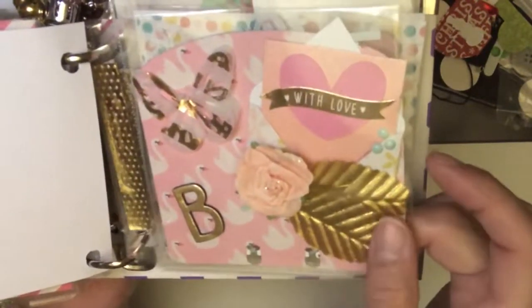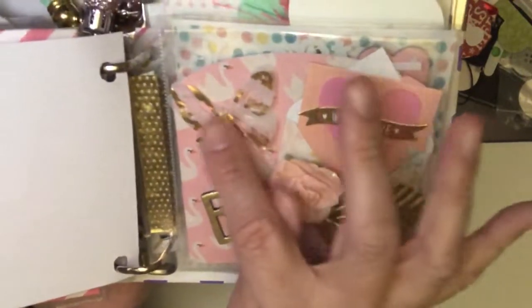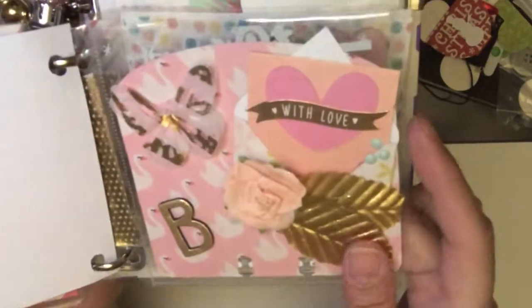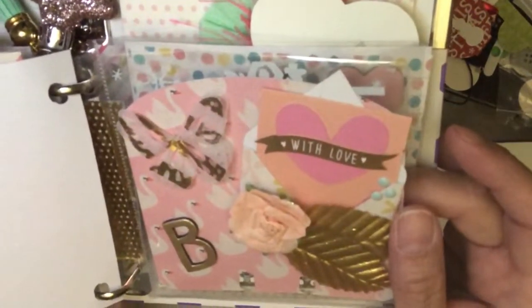Now this is the Maggie Holmes flowers. I got this beautiful butterfly — I don't even remember when — but I added a B for her name and it's in back of that really pretty swan pink paper.